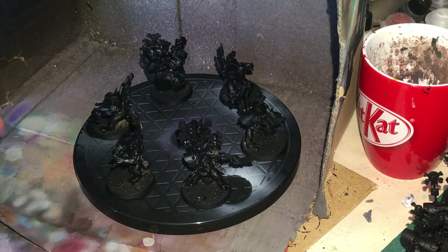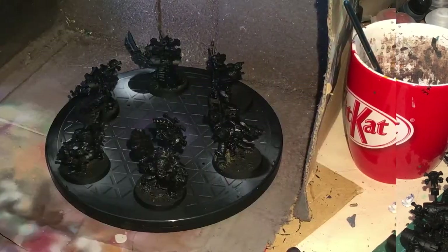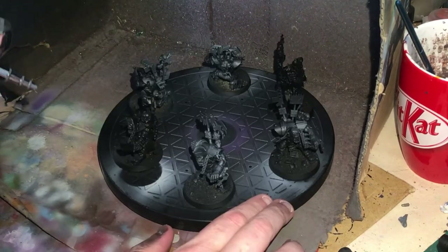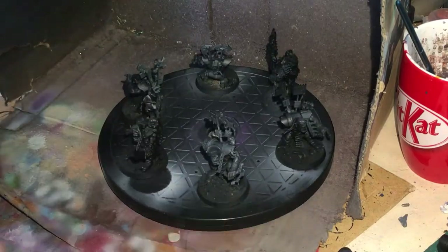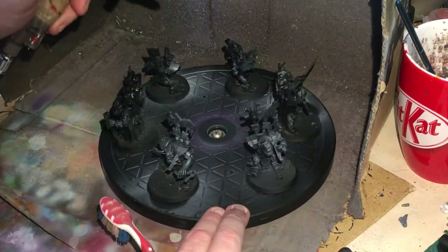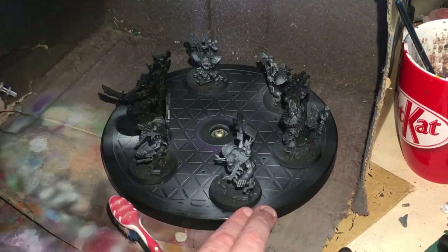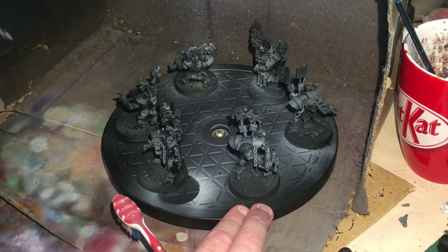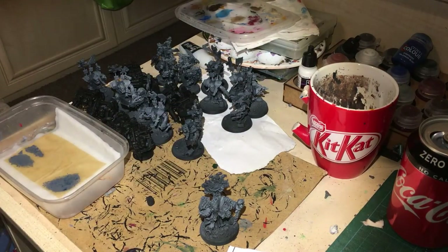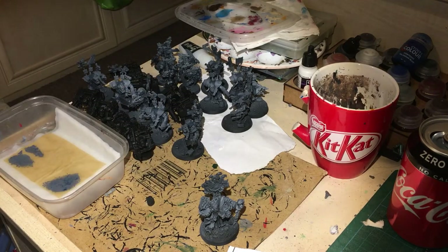I'm pretty much going to be spraying it from there, and spraying it from there. Right, so now I've got all the Dark Reaper painted on all of those guys. I'm going to put some Xerius Purple on — I believe that's how it's pronounced. I always use a wet palette because I find it easier to control my paints, and it kind of instantly dilutes them a little bit without doing too much work, which is always great if you're not great at thinning your paint.